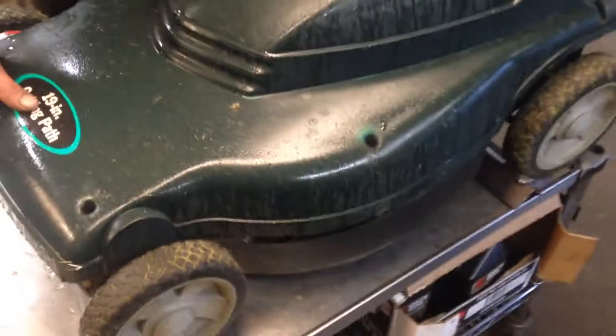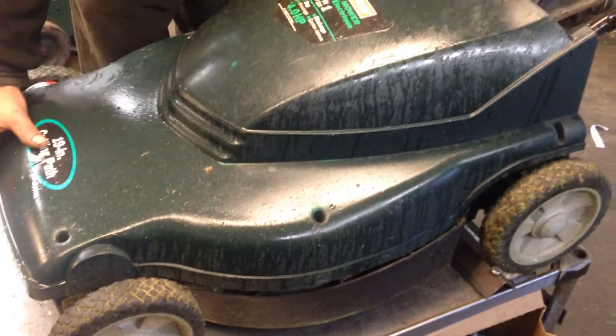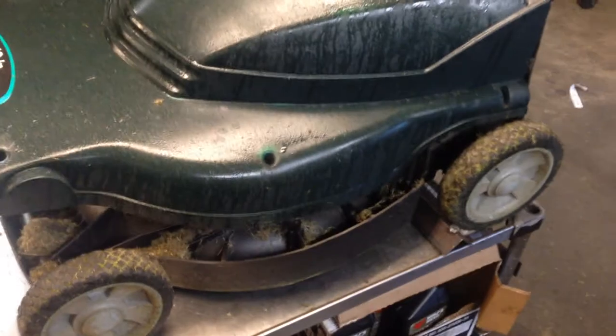Now the customer that owns this one is adamant that it's cleaned underneath. She didn't want me to go through the trouble of pulling the cover off and cleaning it, so I'm just going to pop the cover and you'll see what I mean.